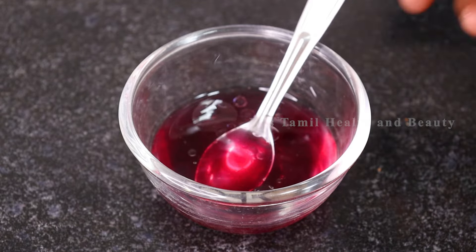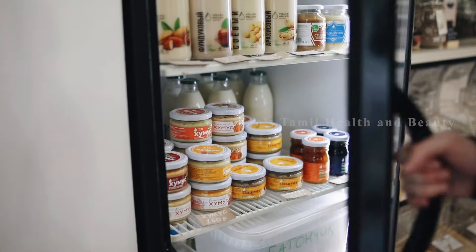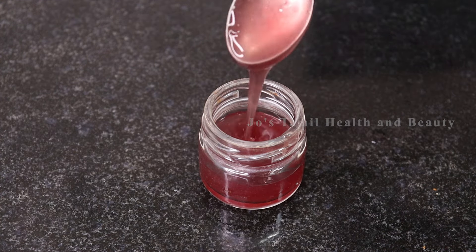Mix it well in a container. If you want to store it, store it in the fridge. Add a teaspoon at night. You can keep yourself dry or try the gel.